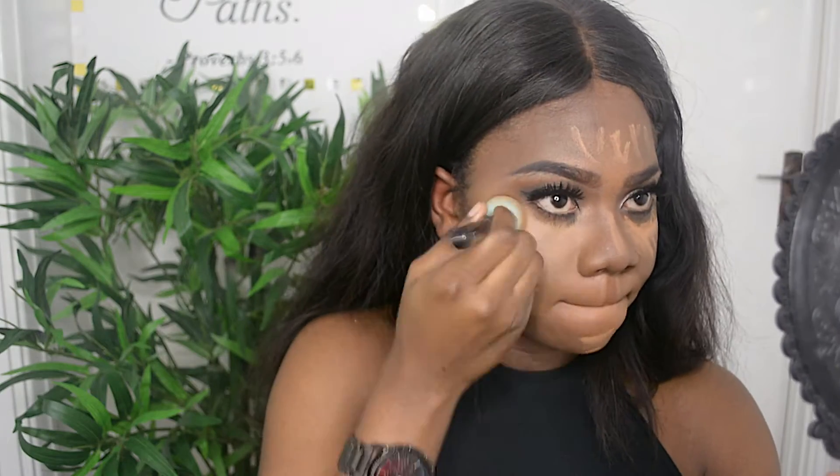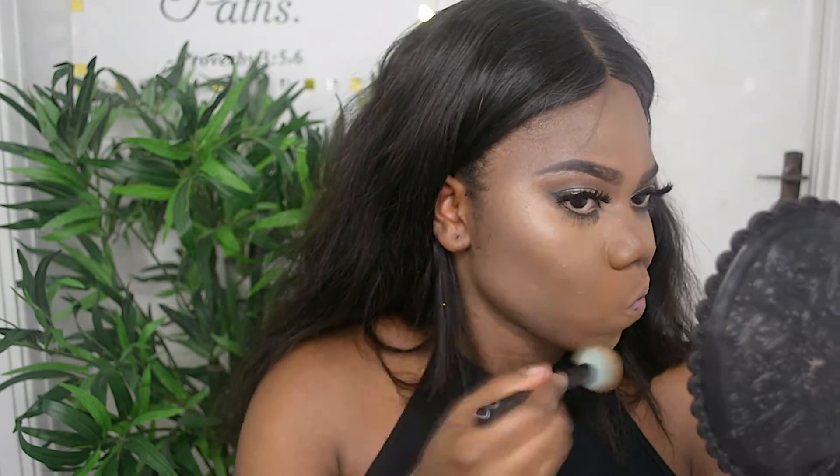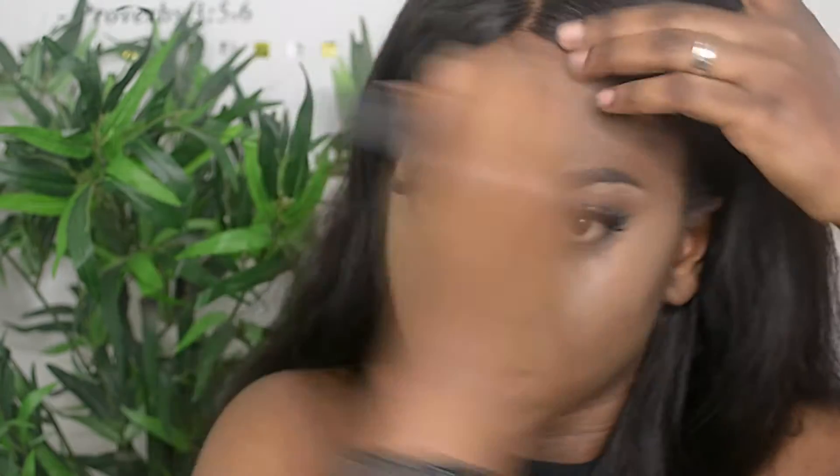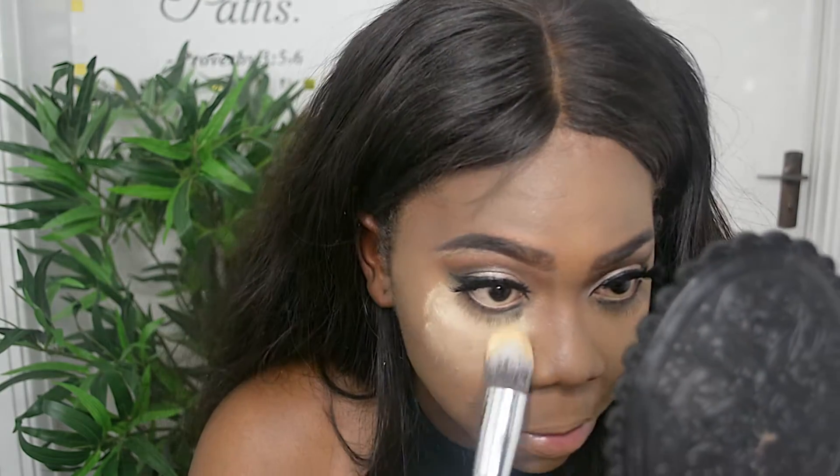I'm going to blend it in with this beauty blender stick I got from Aliexpress — I've been seeing it all over and I actually do like using it. You want to dampen it before use; I damped mine with my Fix Gloss. Then I go over with my brush and blend everything in together. Now I'm going in with Banana powder to highlight my face.